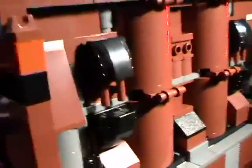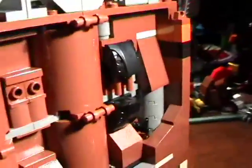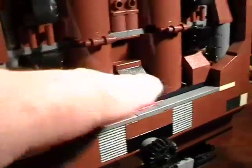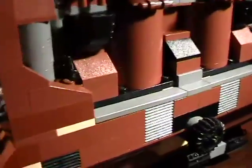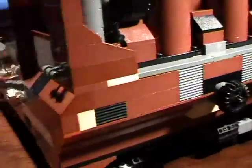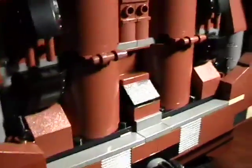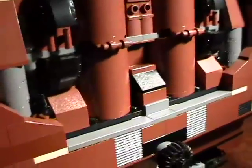I particularly like the back, and in my main review I did an up-close look at it. It kind of reminds me of a sewer — I like sewers, I like models of sewers, guys. These big old pipes are pretty cool. They have all that fancy stuff.